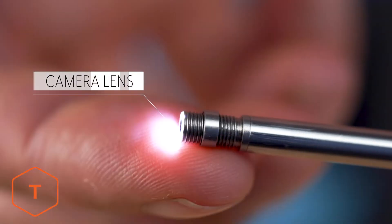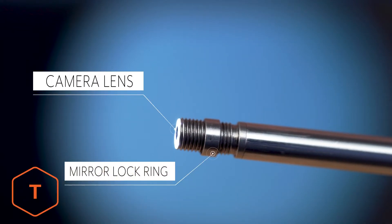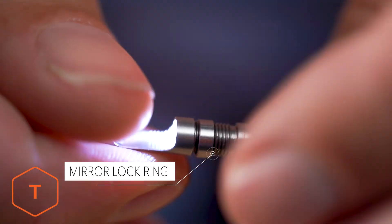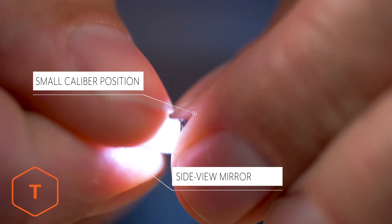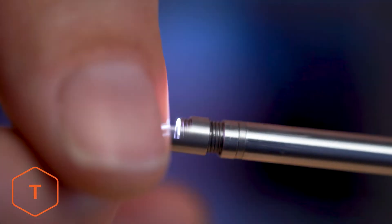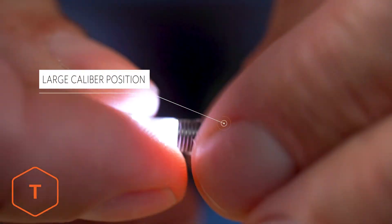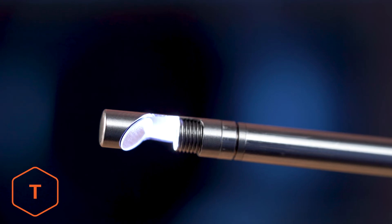Pay close attention to the small lock ring on the threads — this is to lock your mirror in place. We'll take one of the mirrors and thread it onto the probe. This probe has a fixed focal distance of about 10mm, but the threaded mirror is used to adjust the focus looking sideways. If you're in a small barrel like a .22, you'll position the mirror farther away from the lens. If you're inspecting a larger caliber barrel, you'll have to move the mirror closer to the lens to achieve sharp focus. It may take a couple tries to get the focus sharp, but the quality of the image is worth the effort. Use the lock ring to lock your mirror in place when you get a sharp picture.